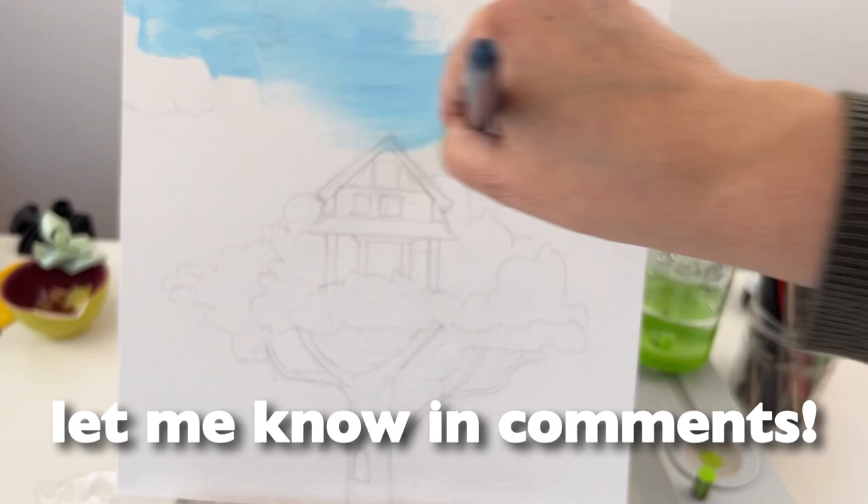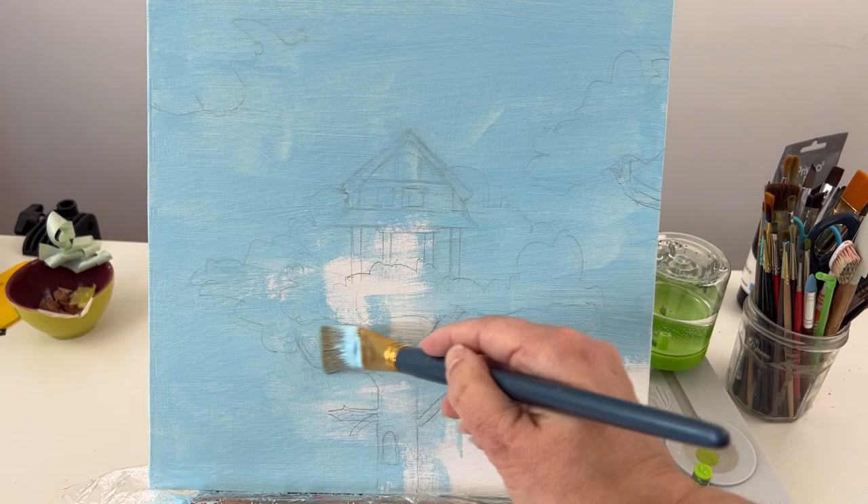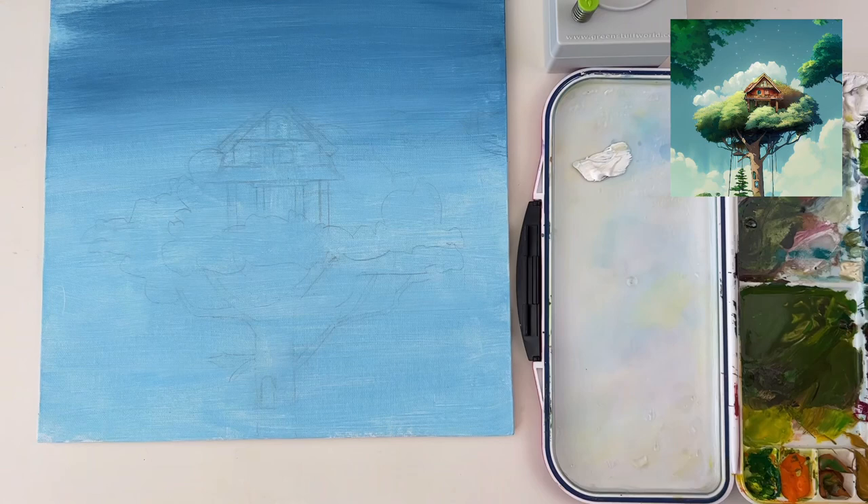Let me know in the comments if you want me to explain what it is. I'm applying a very thin layer of acrylic because I still want to be able to see my drawing under it — it's so thin that I have to push the paint on the canvas. I made a small gradient in the background because it was a bit boring to have a plain blue sky.